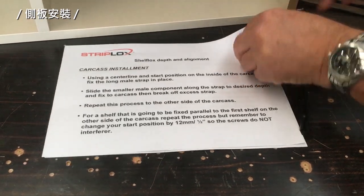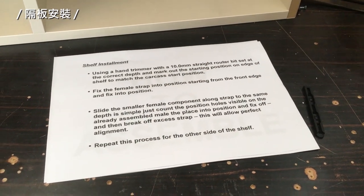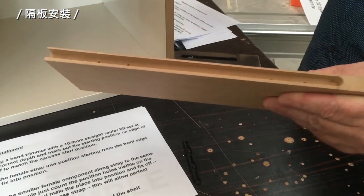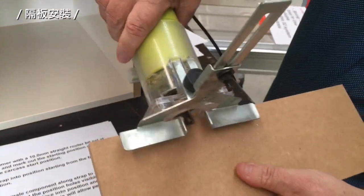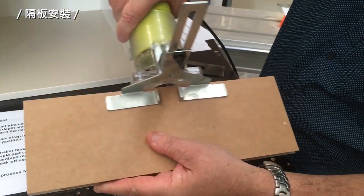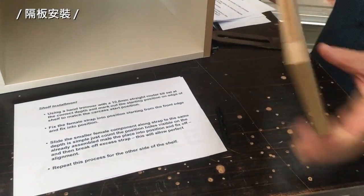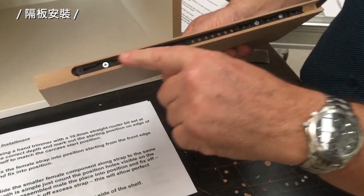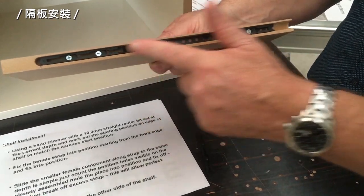Installing the shelf is very simple. All we've done is routed it into position using our hand trimmer to this position like so, and cut it. We've pilot drilled the position and then attached the female product into the edge of the shelf.